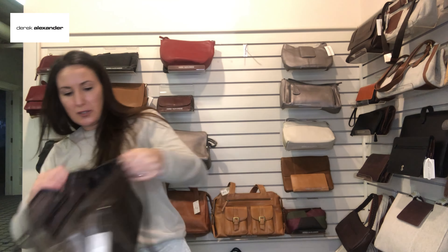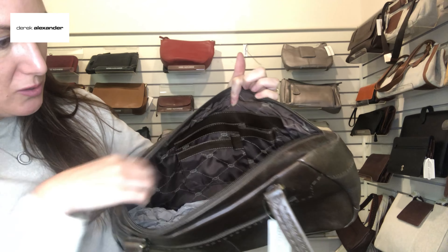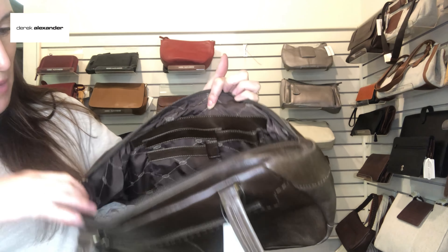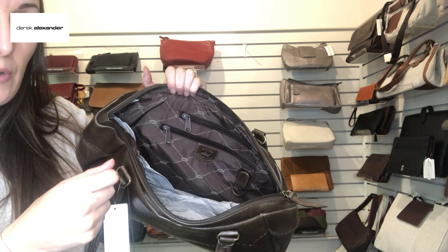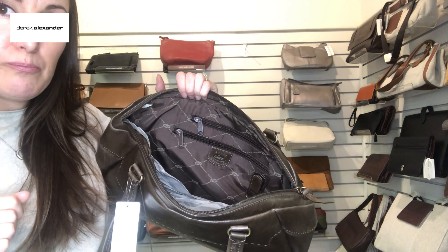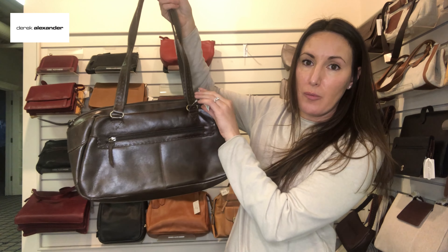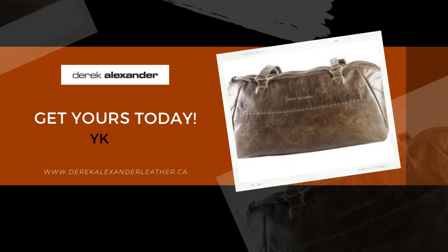Let's take a look inside the bag. There's a really nice big opening, a drop pocket for a smaller or bigger cell phone, another drop pocket, and a pen loop. On the reverse side you have two double wall back zips — great for security, like a passport. There's also a removable key fob, which we have in every bag. On the rear of the bag you have a full back wall zip — great for keys or a cell phone.